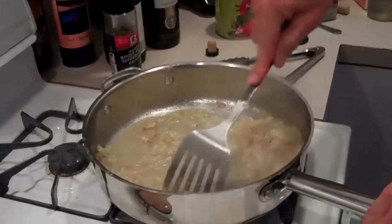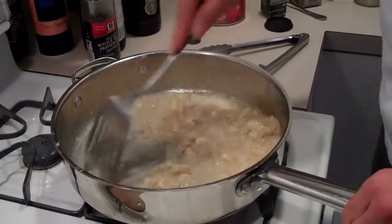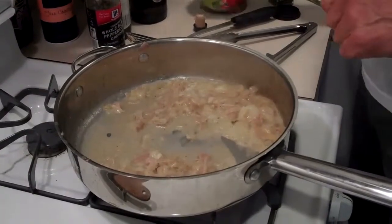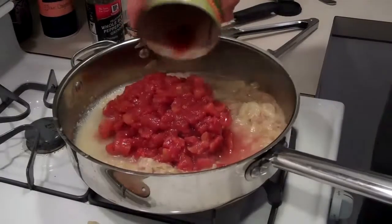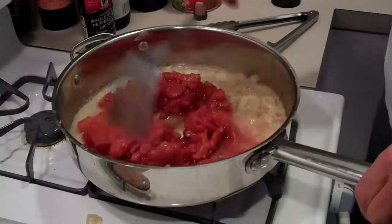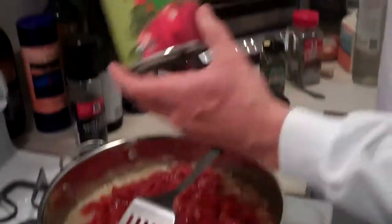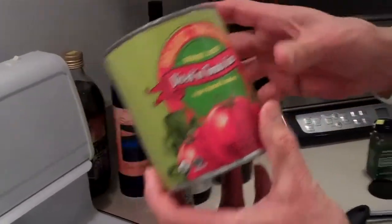I'm using a metal spatula to scrape everything that was stuck to the bottom of the pan from cooking the chicken. Now for the tomatoes — we usually use four fresh organic tomatoes chopped up, but we don't have any tonight. So we're using backup from the cupboard: organic diced tomatoes from Trader Joe's. Real simple.